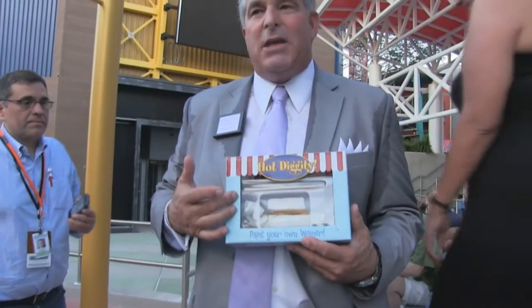We have the Art of Mustard, which is trademarked, and we have paintbrushes — you can actually put a paintbrush in the mustard and paint it on your dog. We have paint-your-own wiener kits with a little dachshund. Thank you for my prop. We've got a little dachshund dog here and a paint kit.